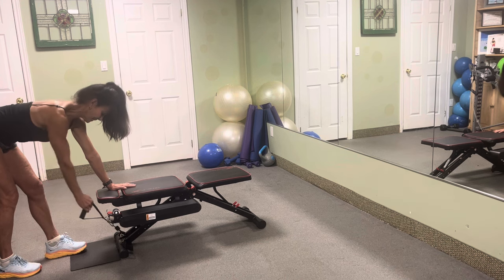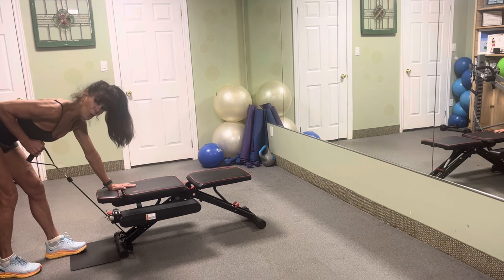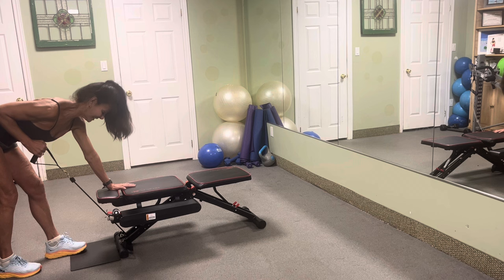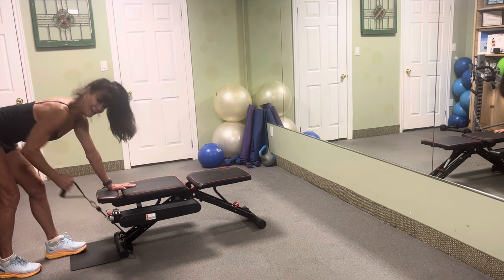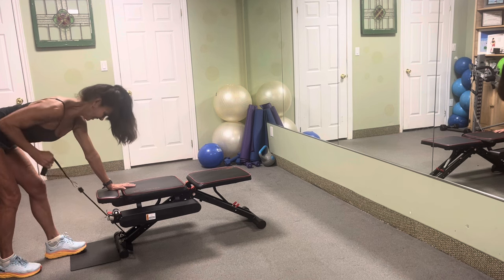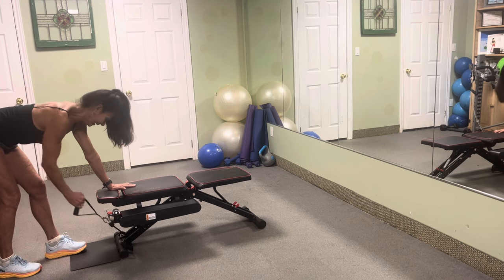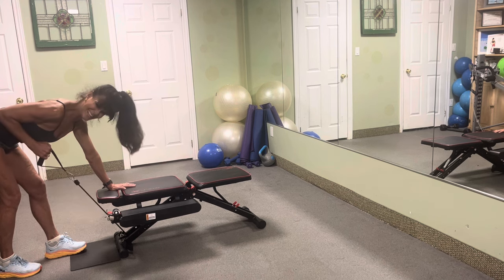Squeeze — two, three. How's it feel? Four. Could you attach another cord? Five — always modify. Six, seven, eight, nine. We've got 10 more. Brace that core. Press that chest down towards the floor. We've got this — eight more, seven, six, five, four, three more, two. Sweet, nice.